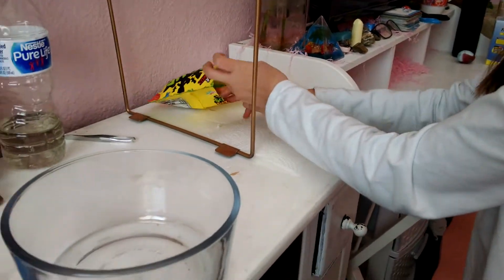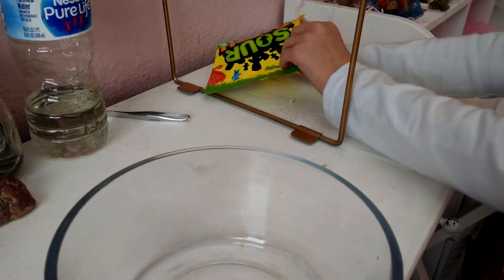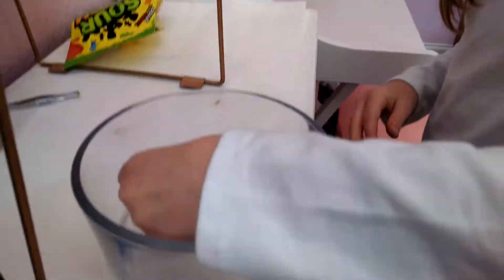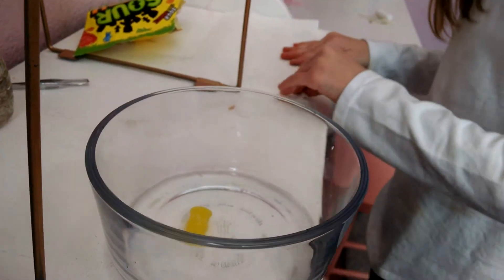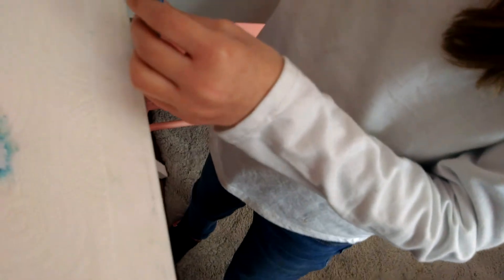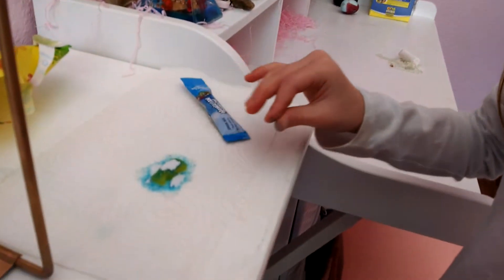So you're going to get a Sour Patch Kid, or however many you want — I got yellow. Then you're going to put it in the bowl of water and let it soak until it's all the way soaked. Then you're going to take it out, place it on a paper towel, and sprinkle all of that goodness on there. Then shake it to make it even.